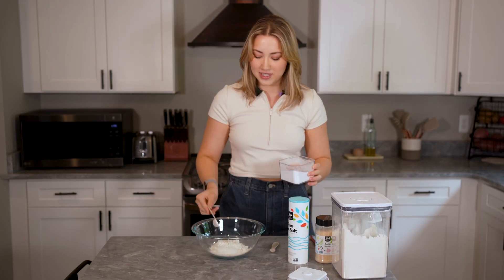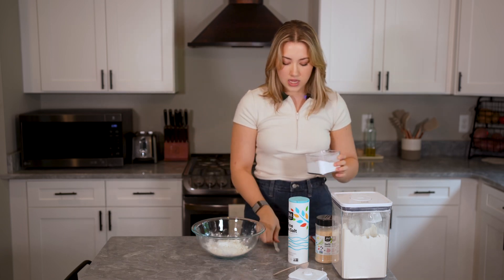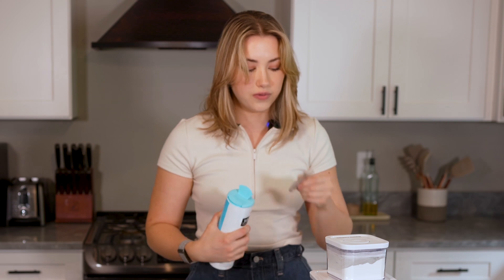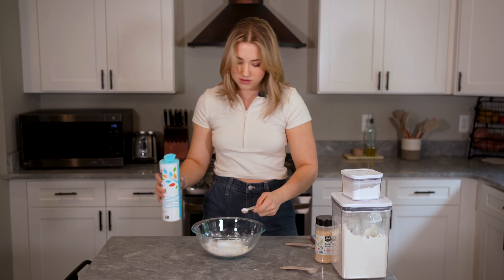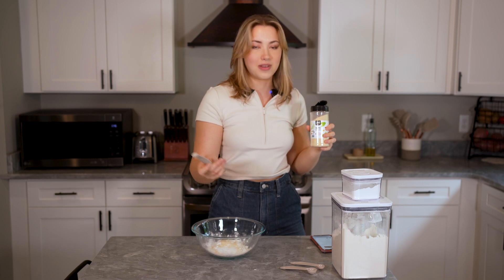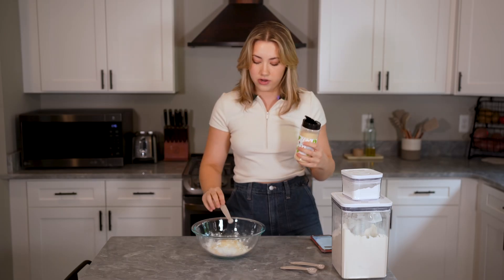Grab your baking powder — two teaspoons, then a quarter teaspoon as well, just a little guy. Then half a teaspoon of kosher salt. I really need to invest in some kosher salt because this is not the right thing, but it does the same thing. Then half a teaspoon of onion powder. I hate teaspoons — anybody else? One-fourth teaspoon garlic powder. Whisk.